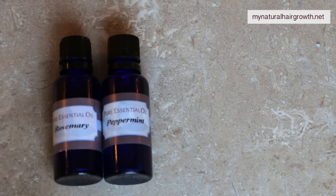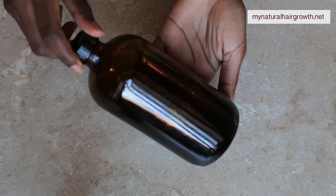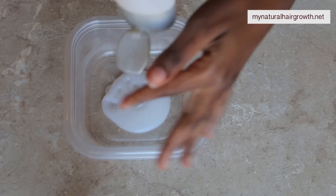Naturally my top choice is the V05 Shea Cashmere, but I found out that they've discontinued this one, so I'm currently in search of another conditioner to use on rotation. At the moment I'm using the Pantene Pro-V Nature Fusion Moisture Balance Conditioner, because the idea is to make a moisturizing deep conditioner.